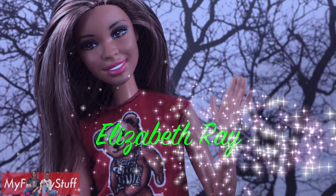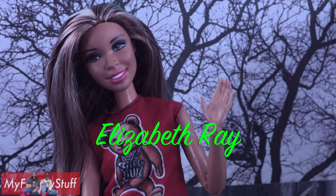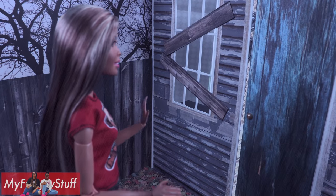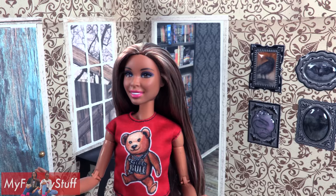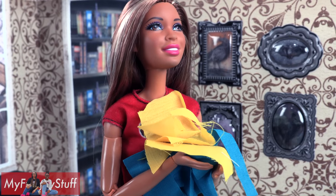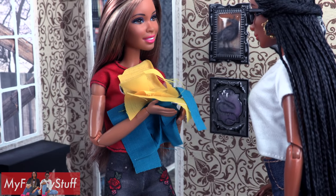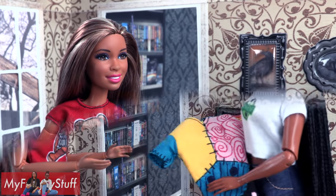We want to give a shout-out to Elizabeth Ray. I need a costume. I wonder if Grandma has anything in the shed? I found some scraps of fabric, but what can I do with these? Froggy! What's up, Sophie? I need you to turn these into a totally awesome costume. Okay, just give me a few minutes and I'll be right back. Here you go.